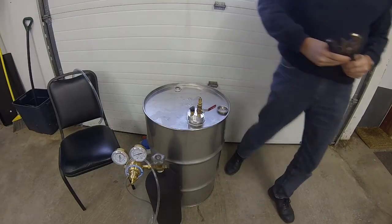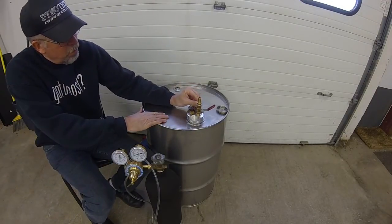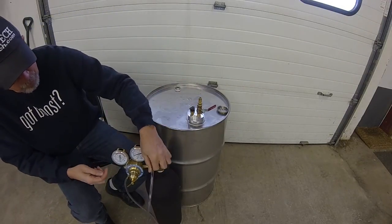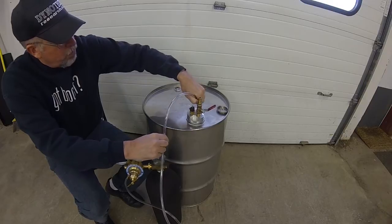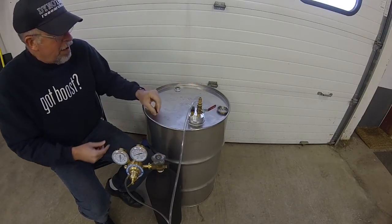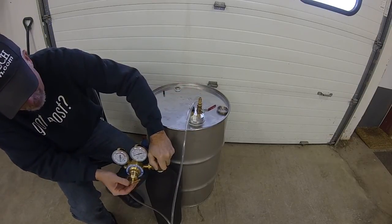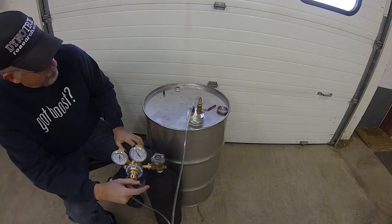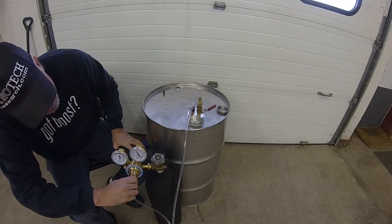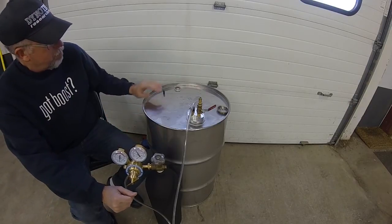Now I'm going to hook up the nitrogen. The idea is to very gradually pressurize the drum. I've got my hose on there — we don't need a clamp because the barb connection gives a tight enough seal. I've got the adjusting screw all the way out on the regulator. I'm going to turn that on and gradually feed the pressure to the drum.